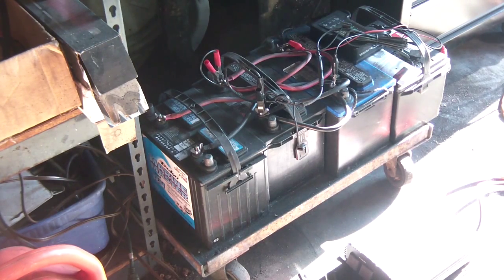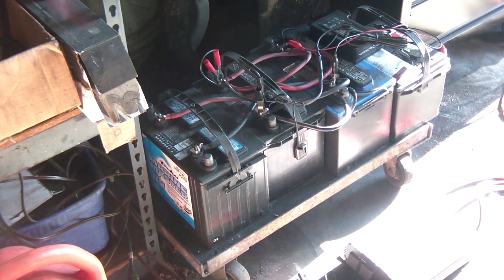These are recycled batteries that were given to me. I fixed them via desulfation — you can see some of my other videos on how I do that. The ones on the left are the marine batteries and the one on the right is an extra car battery that I have.